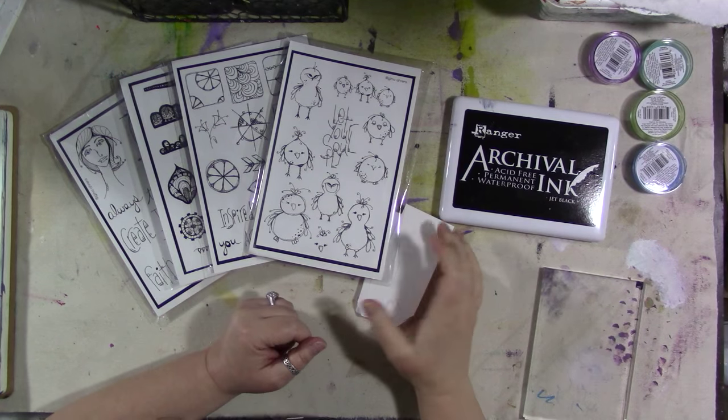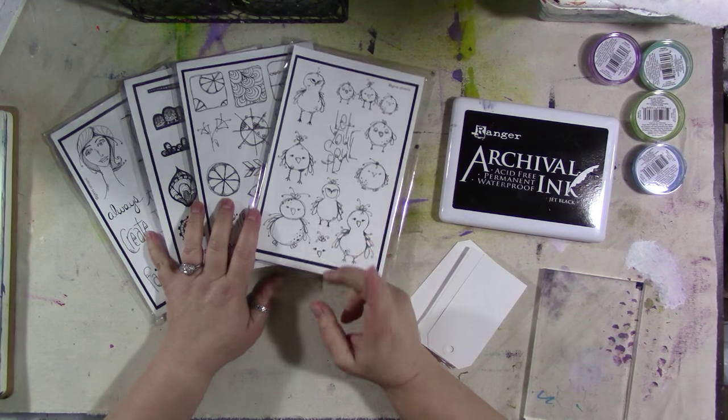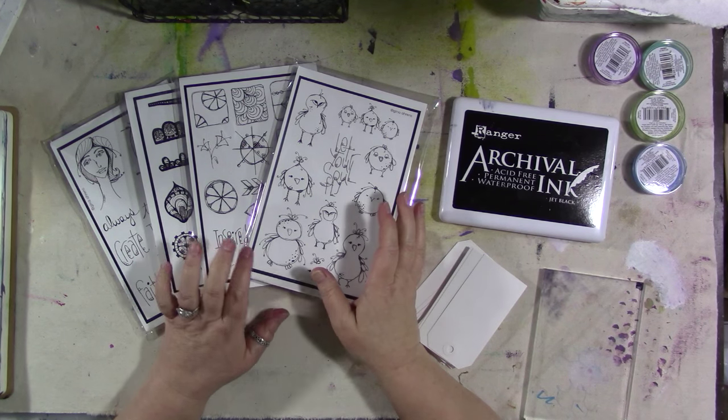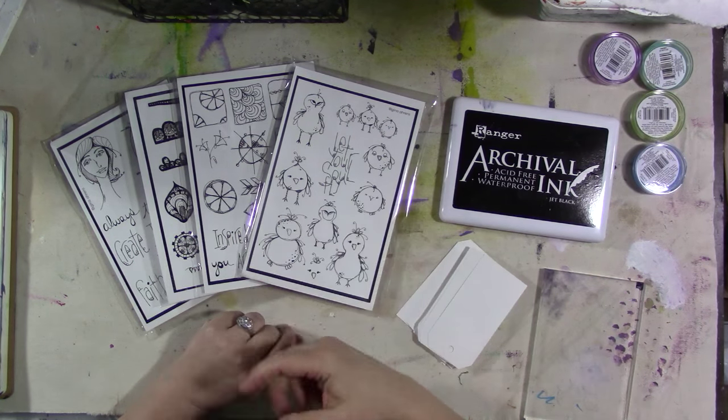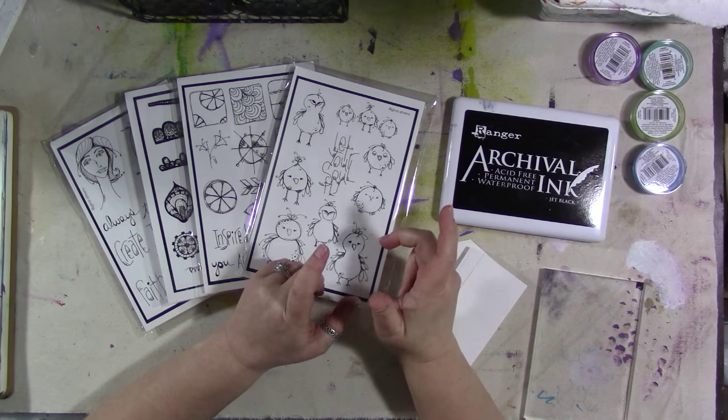Hey guys! We are here to look at my new stamp sets. I came out with four new stamp sets. They just came in this week. The first orders have already gone out and the birds are already sold out in the first batch of inventory, but more is on the way so you can continue to pre-order them.